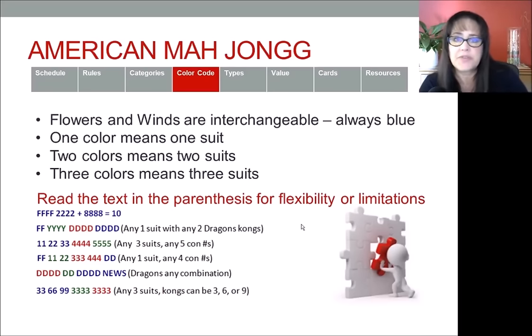The final parenthetical example is with the 3-6-9 category. We have pairs of 3-6-9 in one suit, then two other colors with kongs of threes. That means three suits have to be represented. But if you read the parentheses, we have some flexibility — even though kongs of threes are displayed, they can actually be a three, a six, or a nine. So you can have either flexibility or limitation depending on the parenthetical.